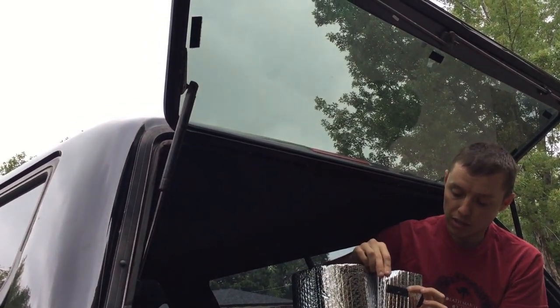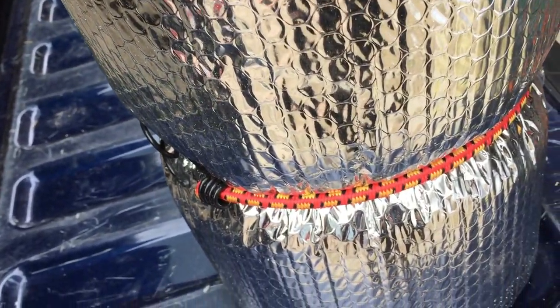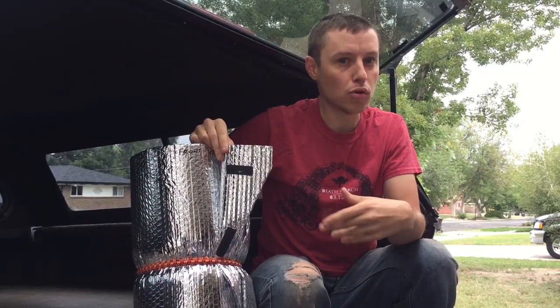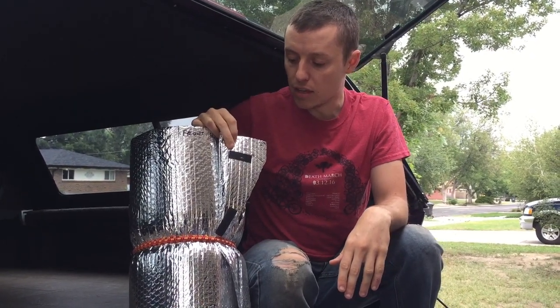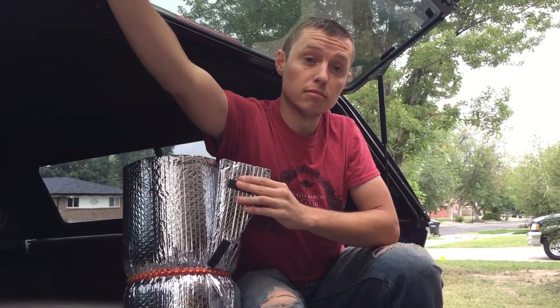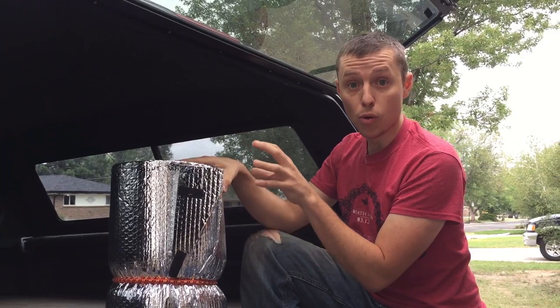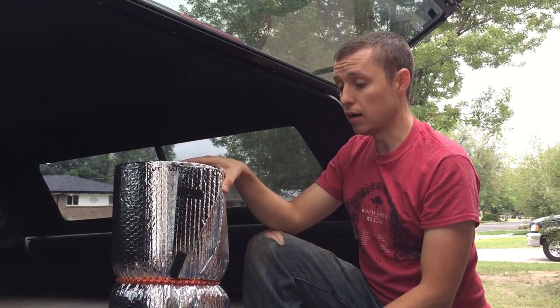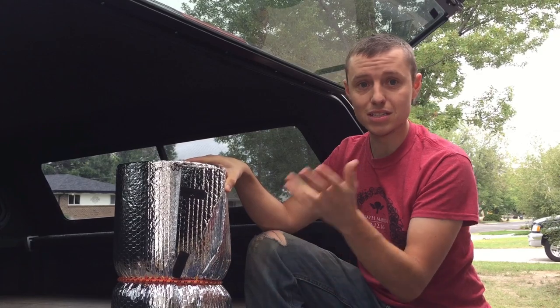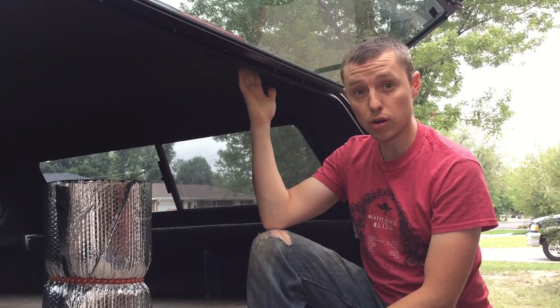For your window coverings, I've cut pieces of foil bubble wrap — they sell it in the insulation aisle of your local Home Depot or Lowe's — and attached them with velcro. You buy a roll of the double-sided velcro, put a piece on the glass and a piece on the bubble wrap. This works really well for cold weather camping, but we also use it when it gets warm because it's easy to just stick it up and not worry about people seeing inside.